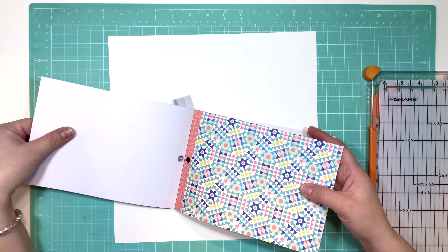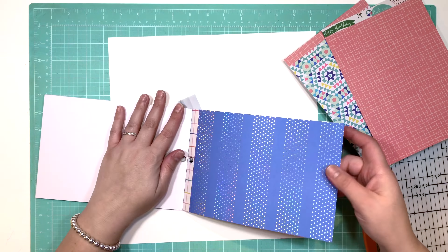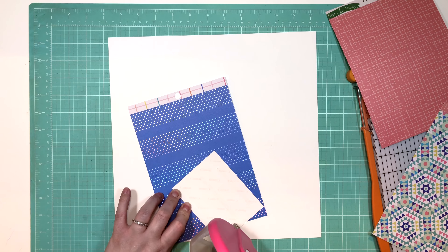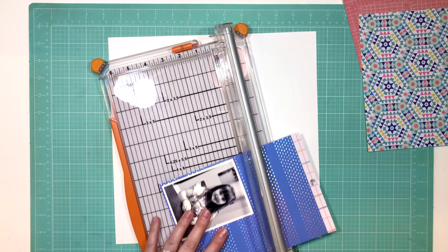She carries some really fun and current stuff. Today I decided to work with the Hooray Collection from Crate Paper, and I'm documenting a photo of my now 5-year-old. Can you believe that? I can't believe I have a 5-year-old.